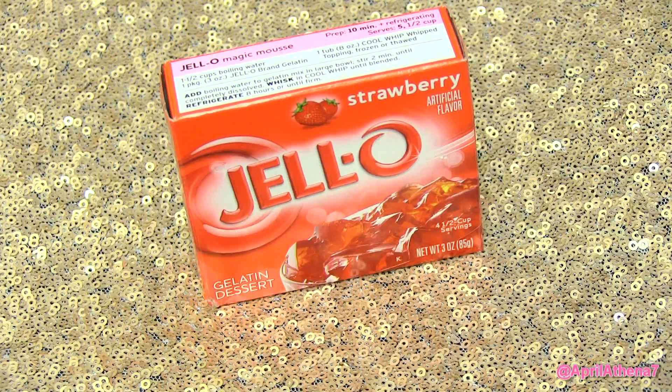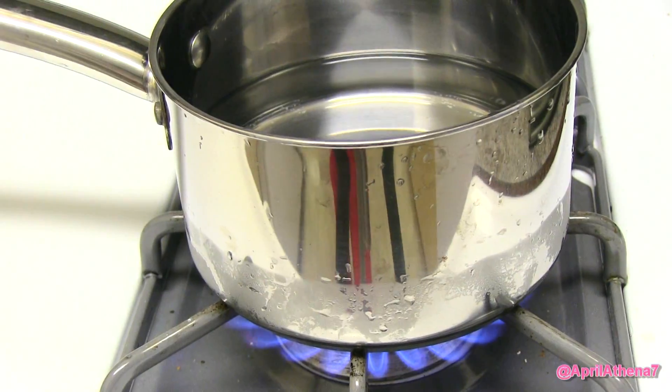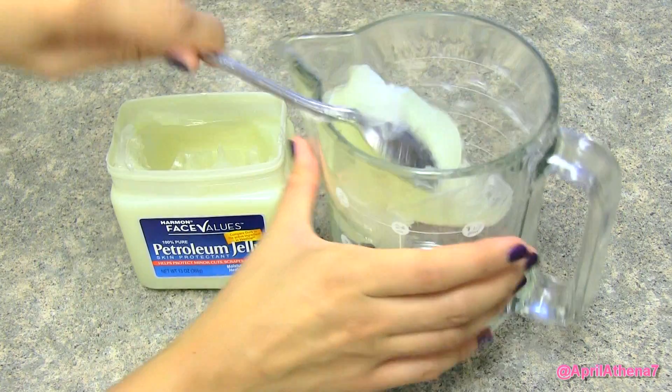You'll only need a pill container, petroleum jelly, Jell-O, a heat-safe Pyrex cup, and a saucepan that is warming up with water.